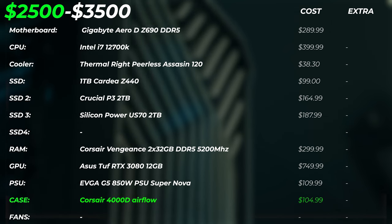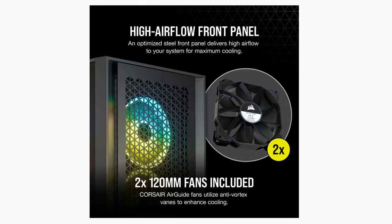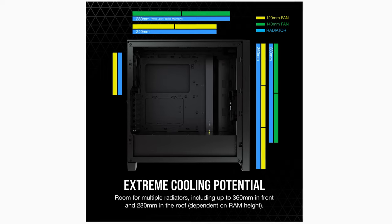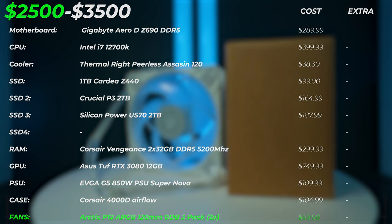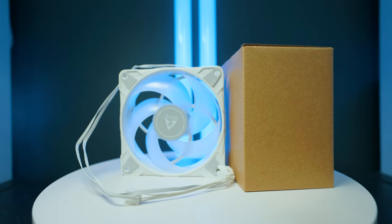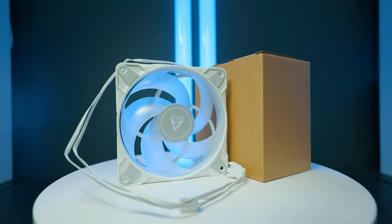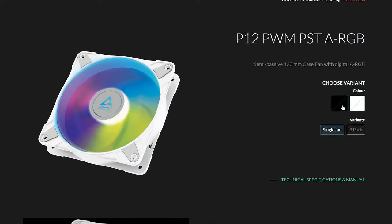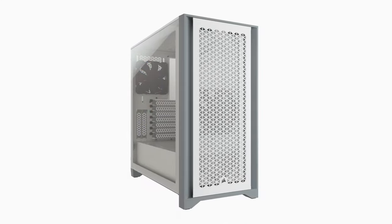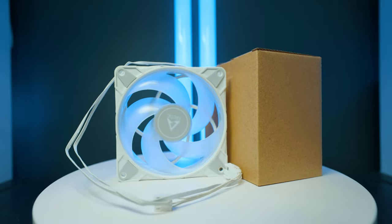The case we're using is the Corsair 4000D — a very nice-looking case with good airflow, and it includes fans. But we're adding six extra fans from Arctic: the Arctic P12 0dB 120mm fans, in two three-packs costing around $50 each. You can get them in black or white to match the case, which also comes in black or white, to get extra airflow to cool down your GPU, motherboard, and all other components.